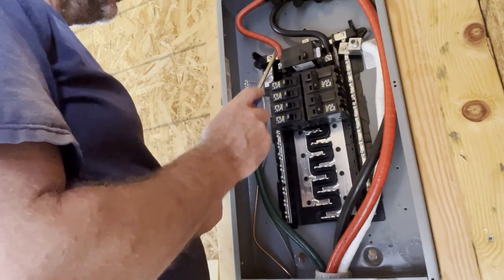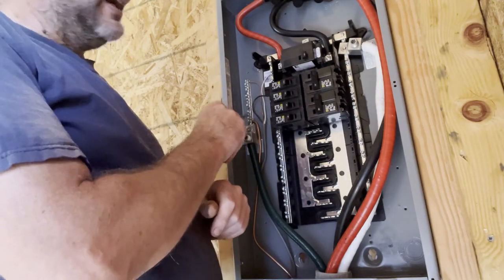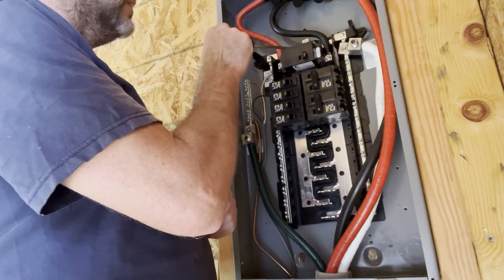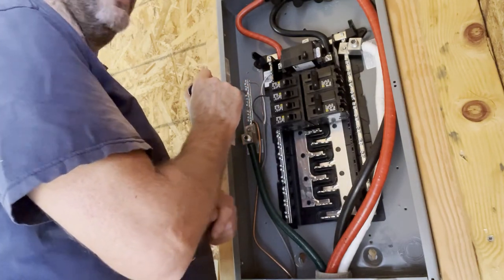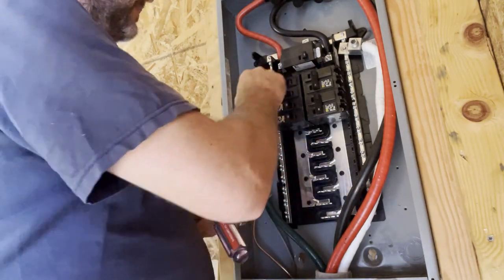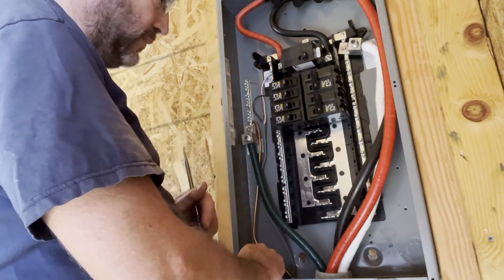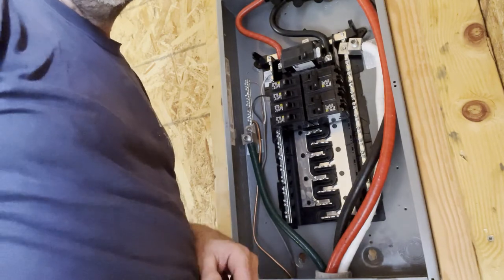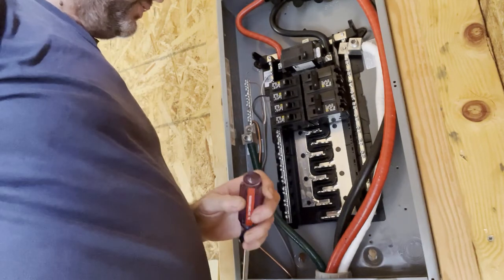This is a sub-panel, so on a sub-panel the neutral bar and the ground bar are not bonded. That's why you don't see a screw through here. If I were to put that green screw through, that would bond the neutral bar to the casing, which connects to the grounding bar — bonding them together. But in a sub-panel you don't do that. You take that screw out because you want to keep the neutral bar and the ground bar separate, and run a ground wire — I believe this is four-gauge — outside and hook it up to two or three grounding rods, eight feet in the ground.